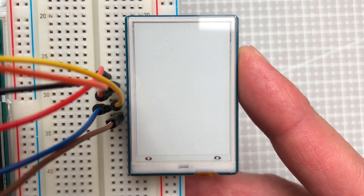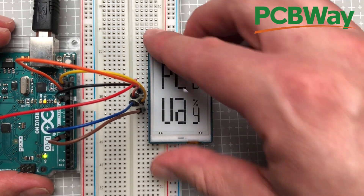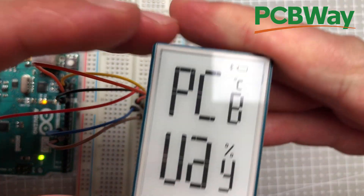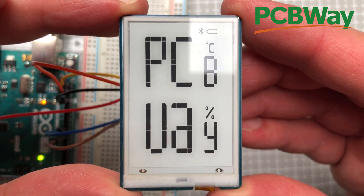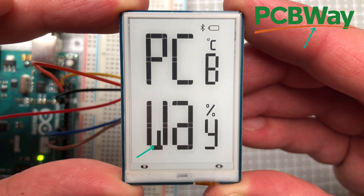Before we get to the video, let me talk about the sponsor of today's video, which is PCBWay. If you use the link down in the description, you can get 10 PCBs for free, only paying for shipping. Please ignore the letter W, which unfortunately cannot be properly displayed on this display.